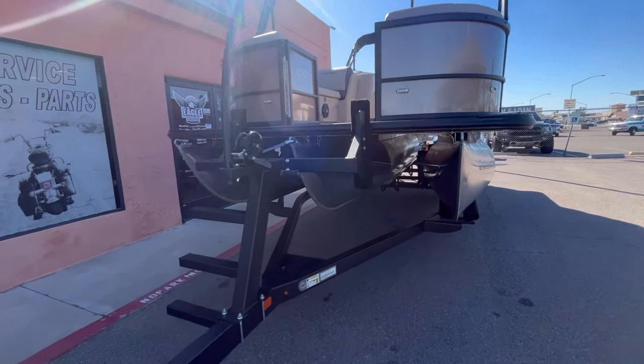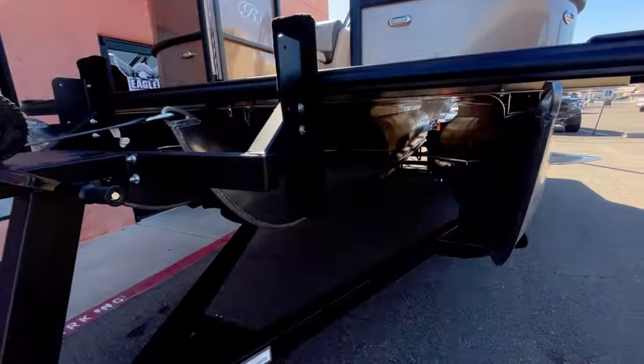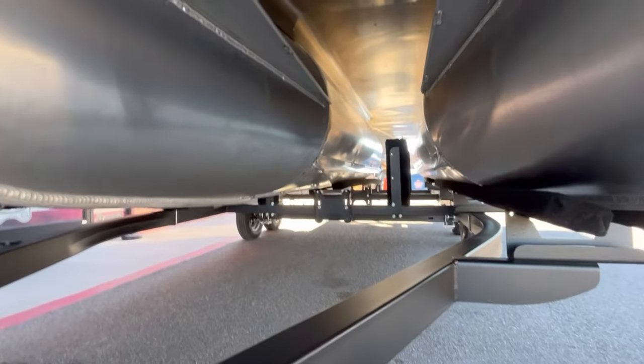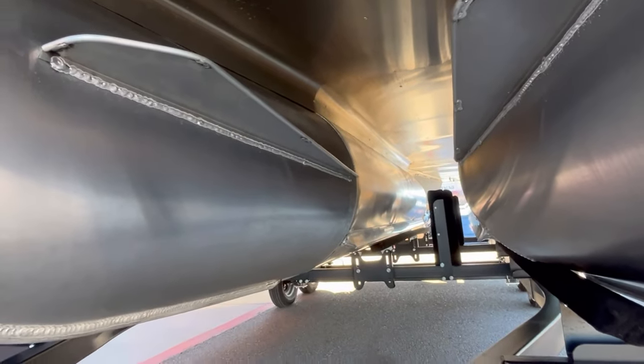This model sits on a tandem axle Yacht Club trailer, and it is a sport tune — meaning it's just not the full length tune, paired with that 200 horsepower motor.